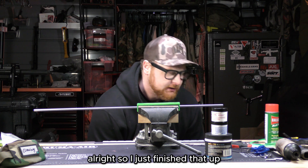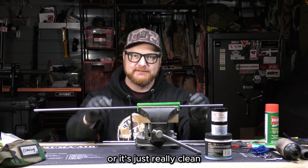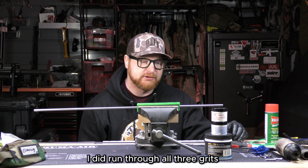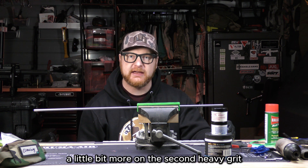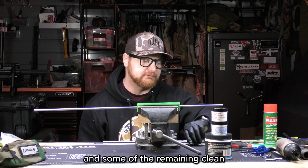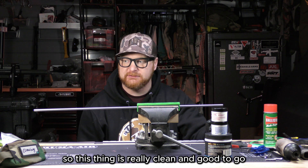I just finished that up. Overall I think it went pretty well — it's definitely a lot smoother now, either because I polished it or it's just really clean. I'll find out if this did anything in the next couple days when I go to test it. I did run through all three grits: just the first one briefly, a bit more on the second heavy grit, and then finished it off with more passes of the fine grit. Then I took a bunch of Ballistol and some remaining clean bore mops and made sure I got all that grit and polish out of there. This thing is really clean and good to go.